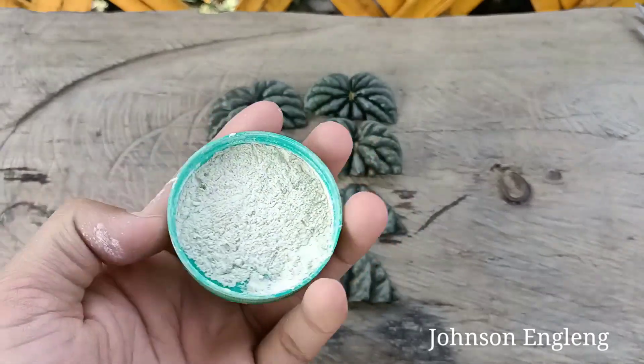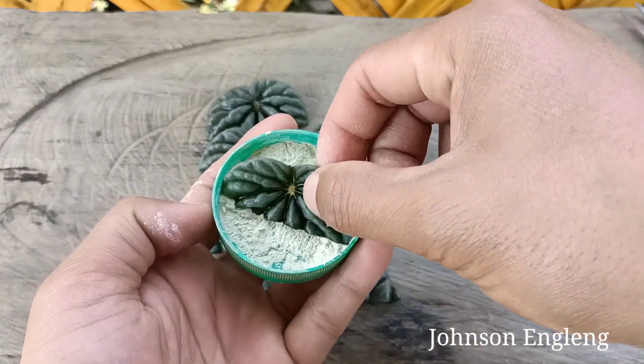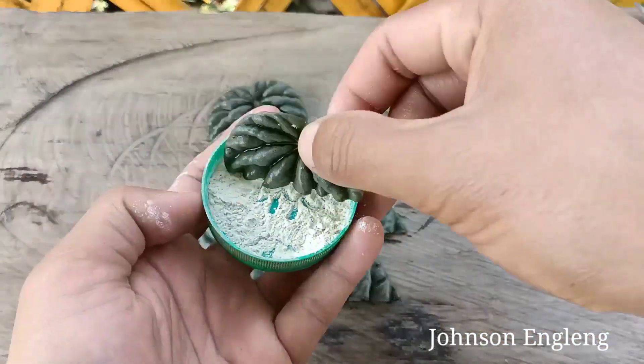This is root hormone — it will help prevent fungus and establish roots faster. I'll apply it slightly on the cut end of each leaf like this.